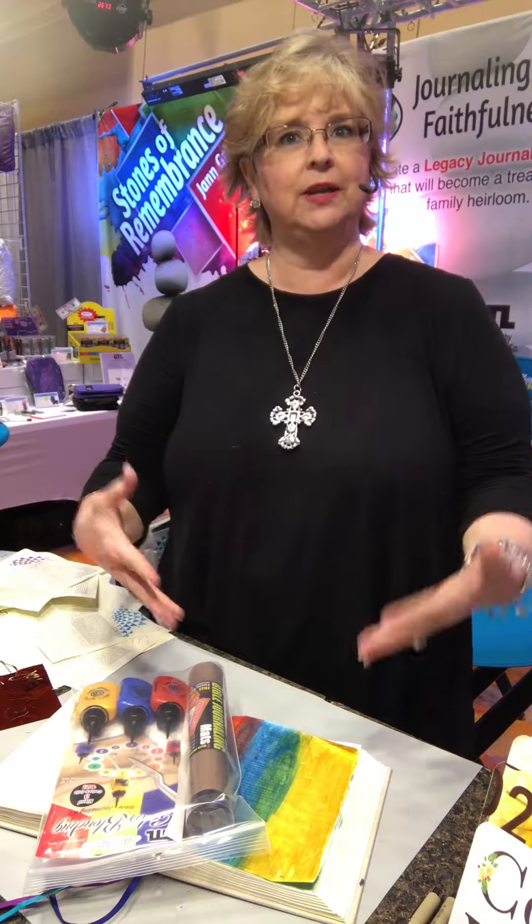Hi, this is Jan Gray in the GT Luscom booth at ICRS. In case as a bookstore you didn't get to attend, we wanted to do a product focus on some of the new products that they are releasing this show.